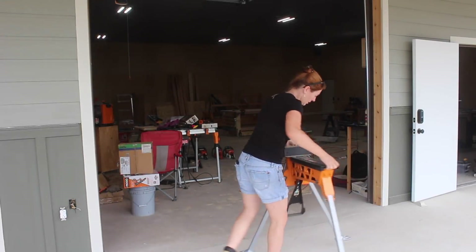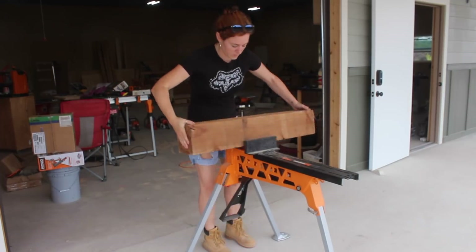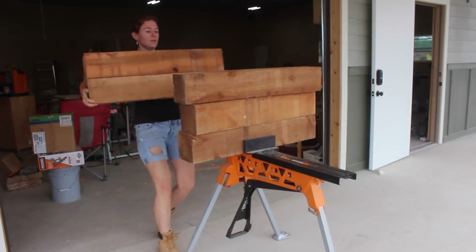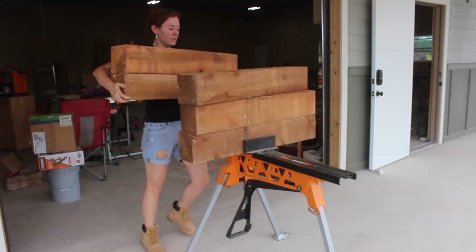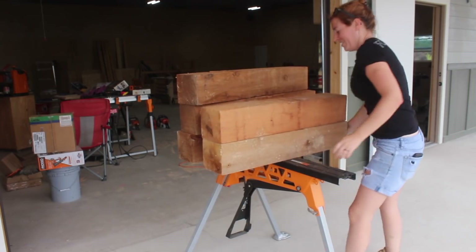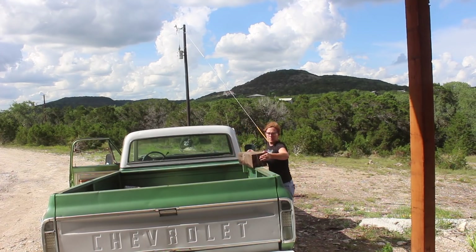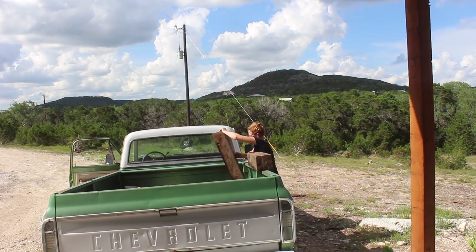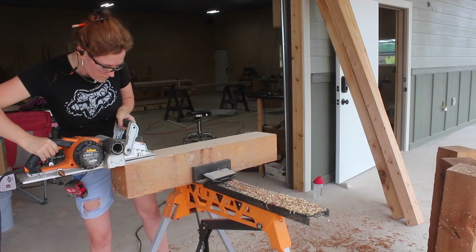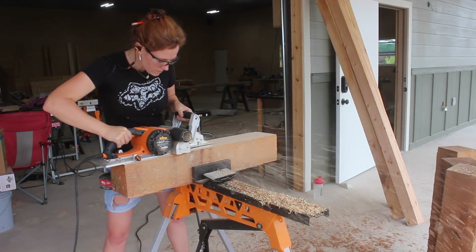I'll be using the cut-off six-by-sixes from building my shop's porch earlier this year, as well as the cut-offs I've been storing from building my last shop's porch back in 2016. Trying to be sentimental with my material choice cost me a lot of time and effort — it would have been far easier to just buy brand new six-by-sixes, but it was worth it to me. The plan is to take the material I have, plane it down, and do two giant glue-ups, then combine the two glue-ups into a single massive block from which I could carve a six-foot spoon.